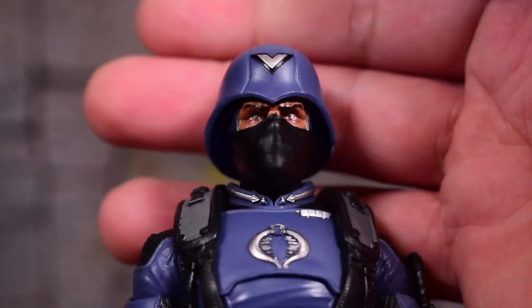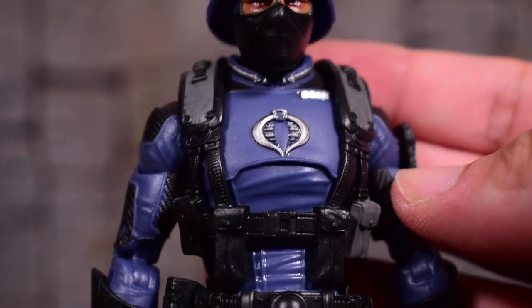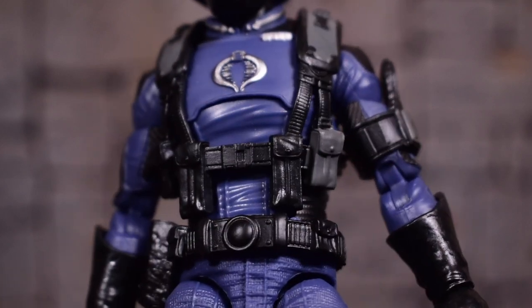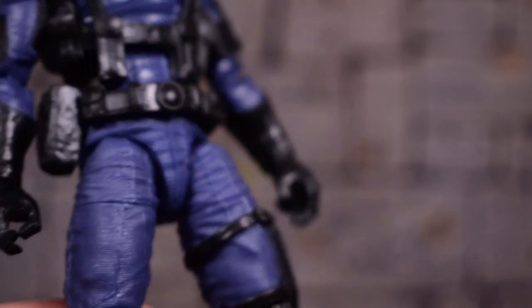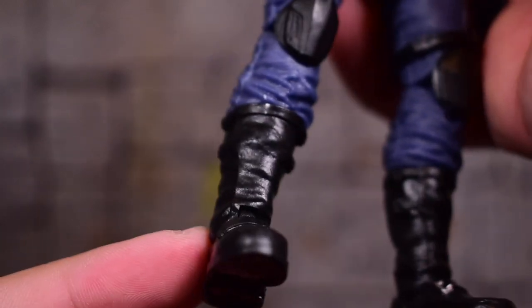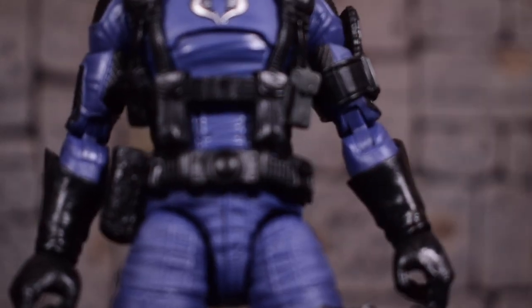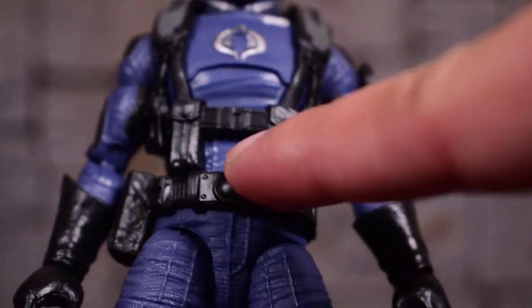Here's a closer look at the figure. We can see the face — it's a darker skin-toned person, which is cool. The Cobra symbol is painted on very nicely. You can see the texture on the shoulder, biceps, and neck. The harness straps over his shoulders are painted. The belt isn't painted, but it's all black so it's not too bad. They painted the little buckles on the boots — subtle stuff like that goes a long way.